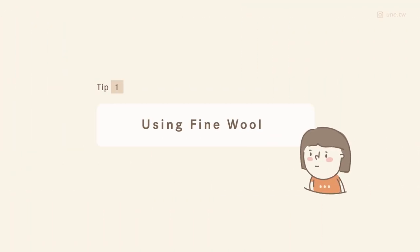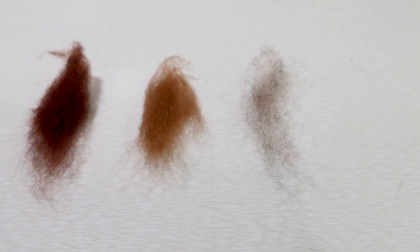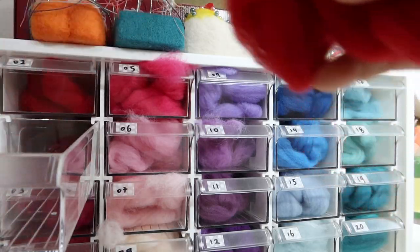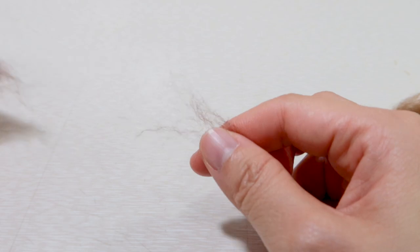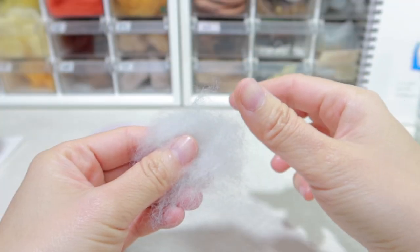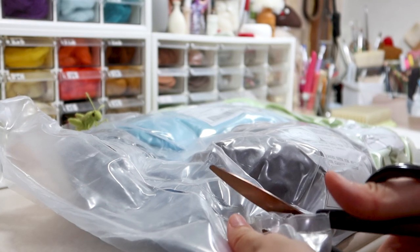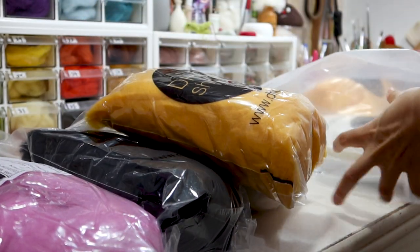The first tip is using fine wool. There are various kinds of wool and every fleece comprises a wide range of fiber diameter. For needle felting work, I prefer to use fine wool with a diameter below 25 microns, because the fiber is much thinner so you can get a smooth and fine result. The fiber is also much shorter, and sometimes if you find a fine wool that has already been carded, that one is much easier.